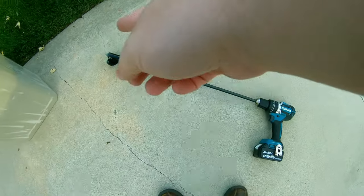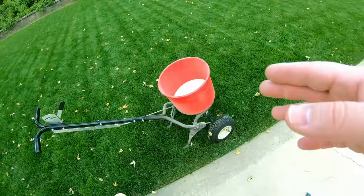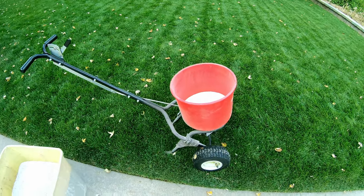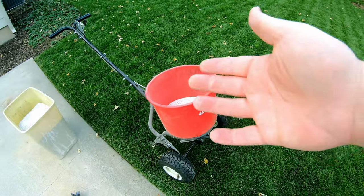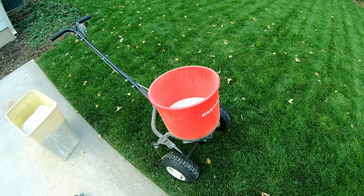If you use Scotts, be sure and get yourself one of these auger attachments — it is sweet. All right, what we're using today to spread is the Earthway spreader. We're doing 2.5 pounds per thousand on this. I love this spreader because of its bucket shape; it really helps funnel the product out and makes it really easy, especially as you start getting low on product. Let's get to spreading.